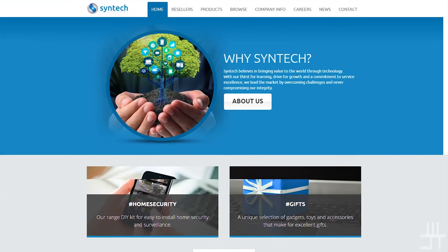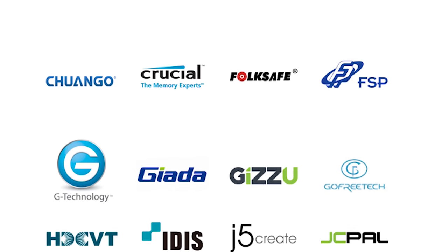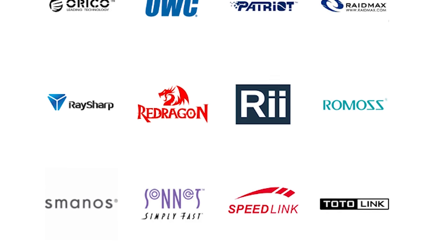Welcome to We Do Tech. Today I'm doing another mechanical keyboard review, but first I want to thank the awesome people at Centech for lending me the keyboard. Centech is one of the major tech suppliers in South Africa, supplying brands like Crucial, Antec, Speedlink, Western Digital, and they are also the exclusive suppliers of Red Dragon, a brand we really like here on We Do Tech.